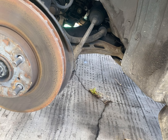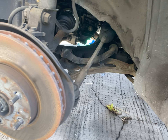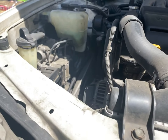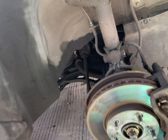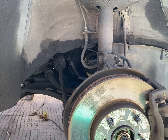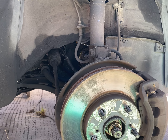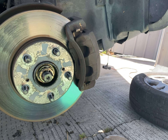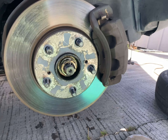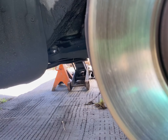Drive. Reverse. Or park. And then drive. Reverse. Okay. You can shut down the car. Oh wait — reverse again.